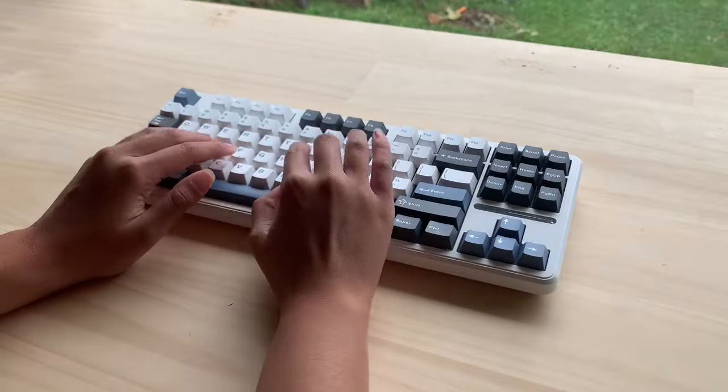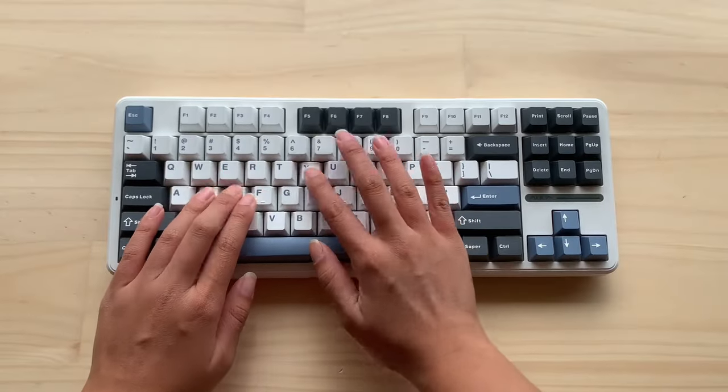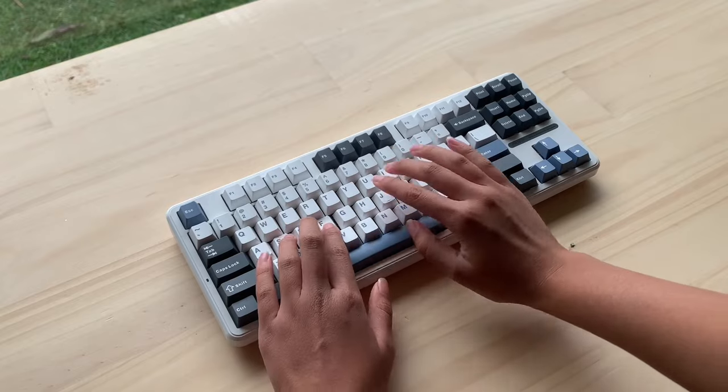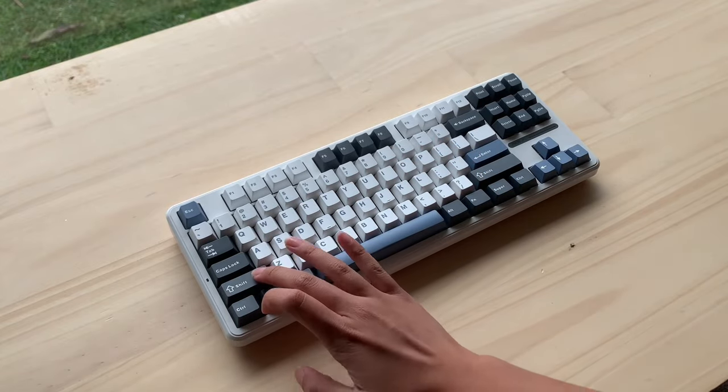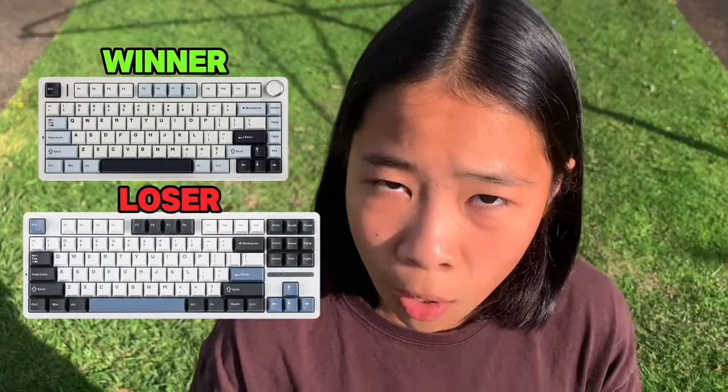That's pretty much it for the teardown review. Moving on to the stock sound test — this keyboard does not pass the Aula F75 stock sound test. I think the main problem is the switch; grey wood is not the best option without modding. The stabilizer is slightly better than the Aula F75 though. I think the Aula F87 Pro is a B-tier keyboard. Next is the modding.